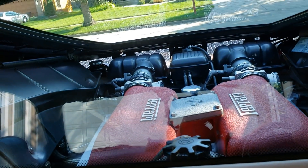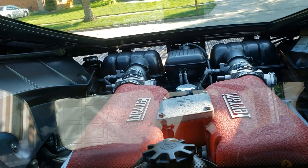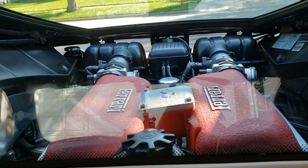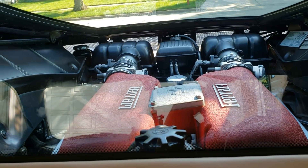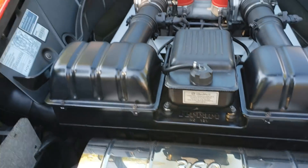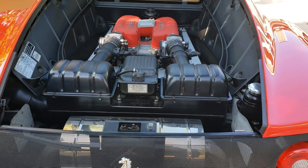Look at the back — how many cars can you look out the back window and see the engine right behind you? That is just amazing. Let's take a look at the engine from the outside.